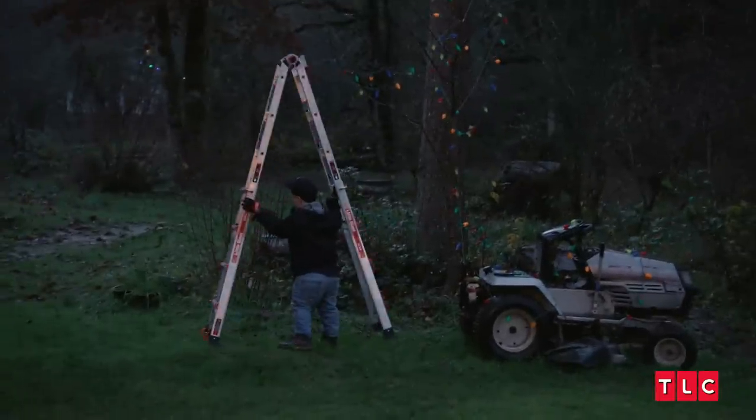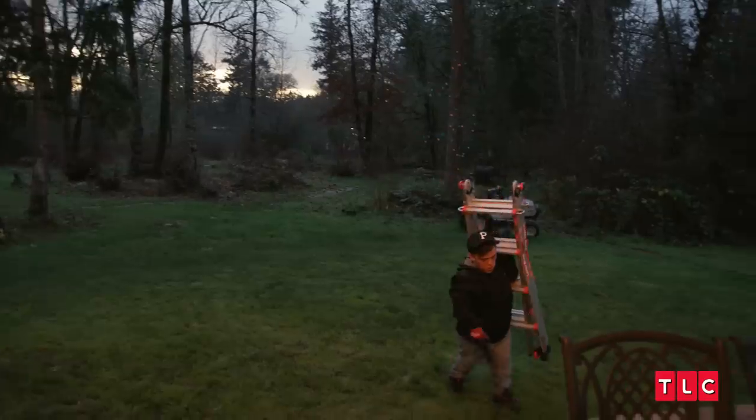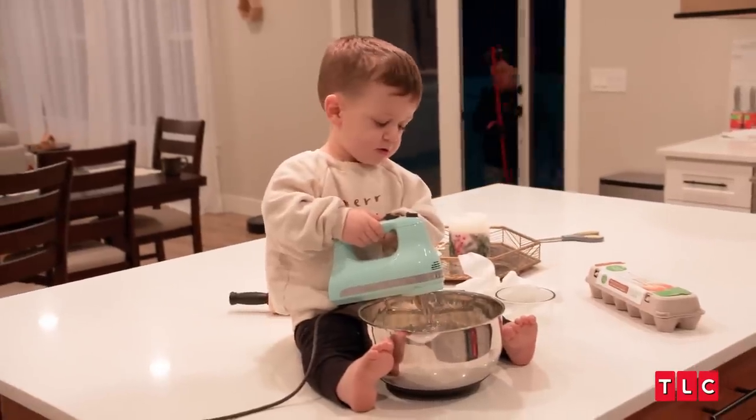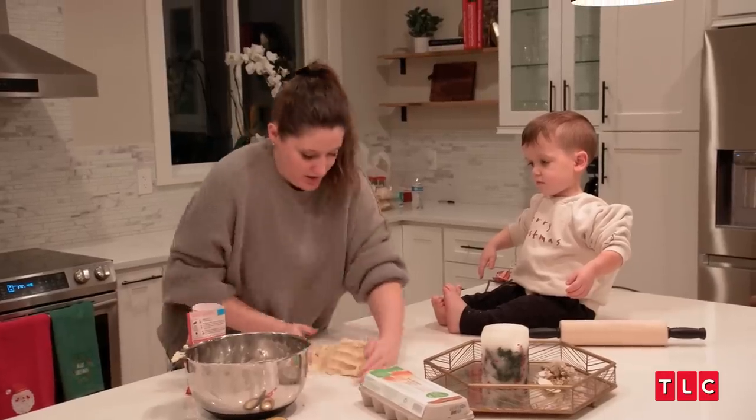Are you excited for Daddy's lights outside? Yep. Christmas is right around the corner and we're getting into the Christmas spirit today by making cookies and putting up Christmas lights. I'm making some last minute adjustments, and then when it gets dark, we're going to have a Christmas light show. It's really like high expectations — high bar. Do you want to make cookies? Yeah. I don't know if this is going to work, but we're going to try it.